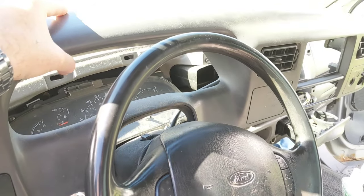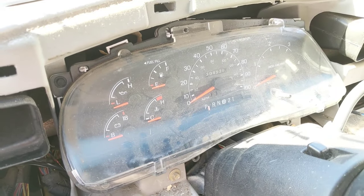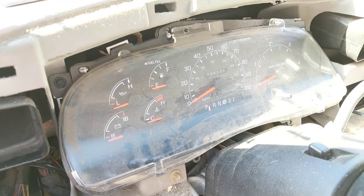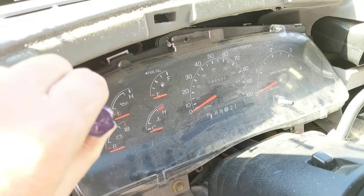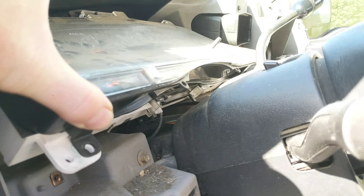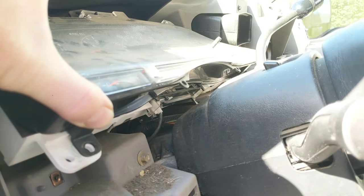Once all the plugs are removed, you should be able to remove the dash cover up and over the steering wheel. This gives you access to the cluster gauge, and there are four screws holding the cluster gauge on. You'll need a seven-millimeter nut driver or socket to remove those screws. You will also have to unplug the shift indicator display.